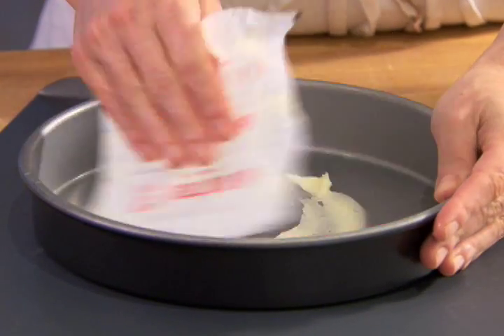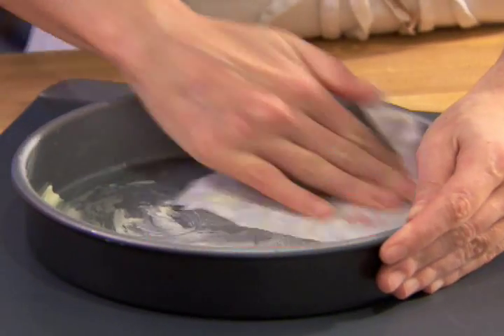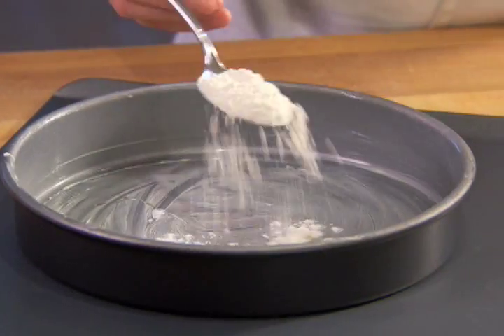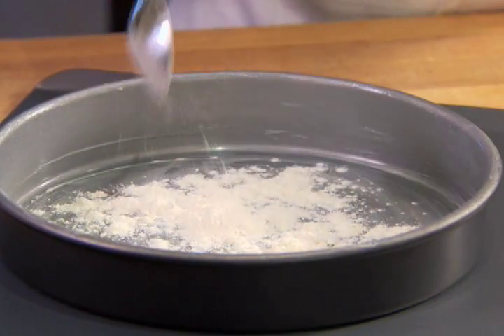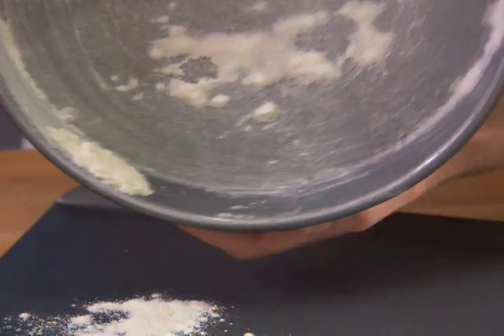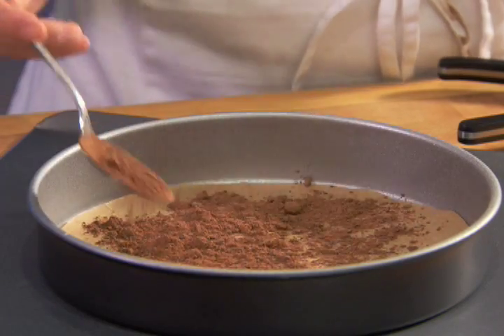When baking a cake, it is important to prepare your pans according to the type of recipe. For vanilla-based cakes, lightly grease the bottom and sides of the pan, sprinkle about a quarter cup of all-purpose flour into the pan, and shake to cover all surfaces. Tap out any extra flour. For chocolate-based cakes, dust with cocoa powder instead of flour.